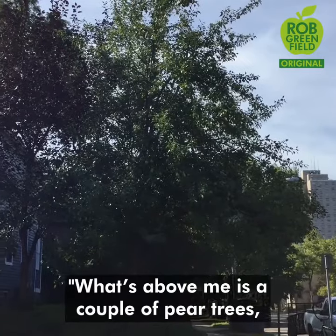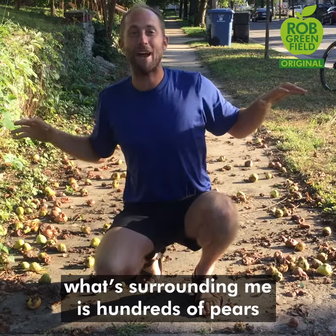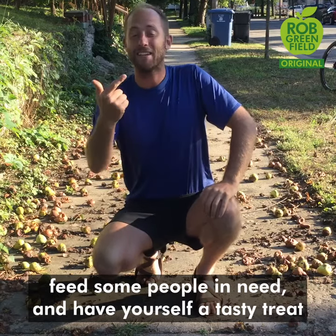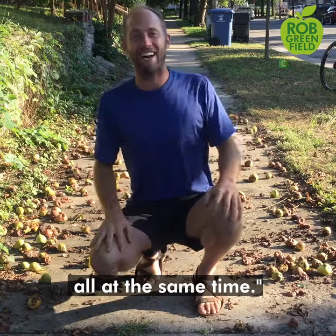What's above me is a couple of pear trees. What's surrounding me is hundreds of pears going to waste on the sidewalk. So today I'm going to show you how to clean up your community, feed some people in need, and have yourself a tasty treat all at the same time.